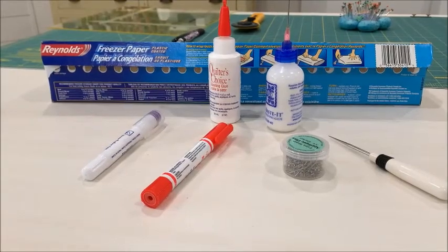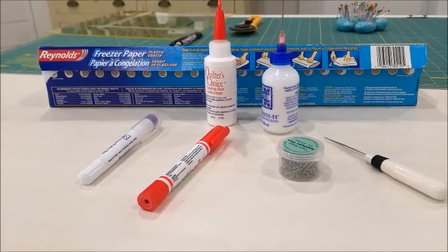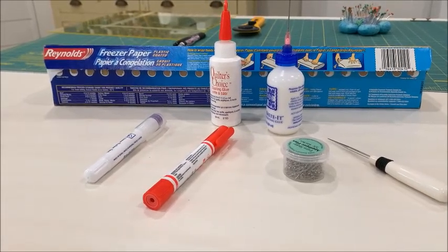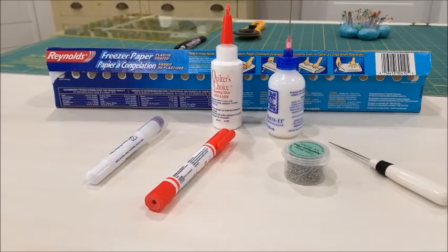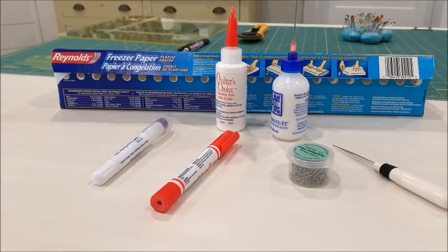Here are some of the tools that I will be using today in the demonstration. First of all, I use freezer paper to trace my template — I've got Reynolds freezer paper here. It's a white freezer paper which makes it really easy to see the patterns through the paper when you're tracing.